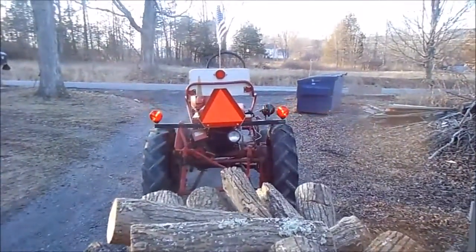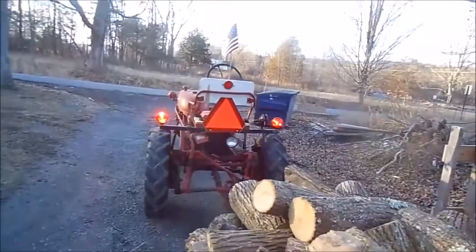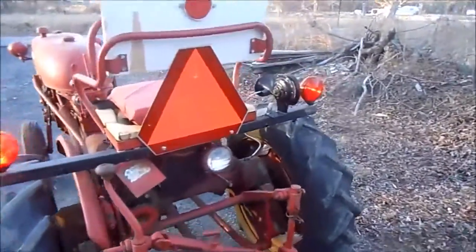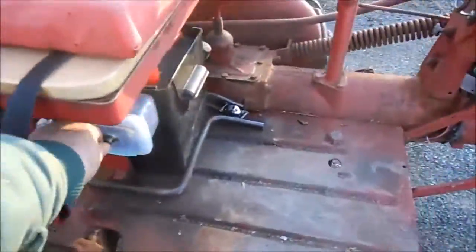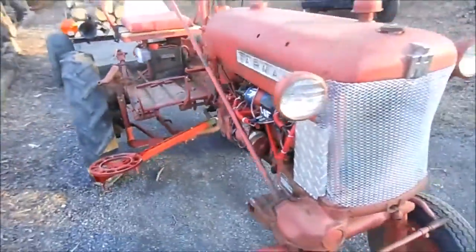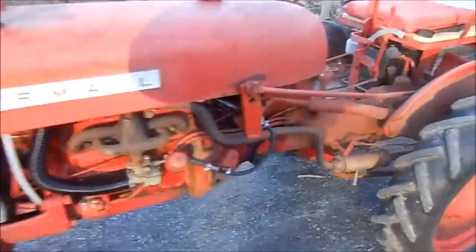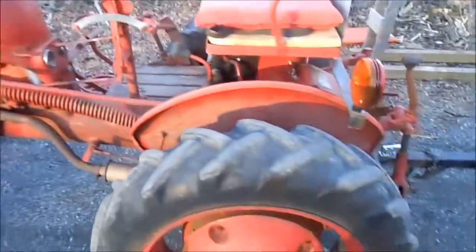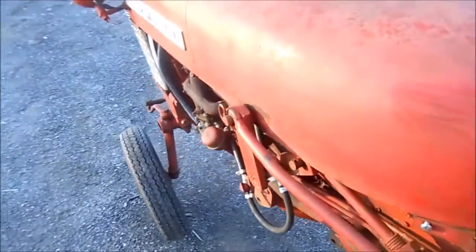The four-ways are working good — those are really great. I feel safe driving down the road with those. Running good, you can hear her — she purrs, she really does. This tractor absolutely purrs. It's unbelievable, man. She starts right up, just not easy — she really does.